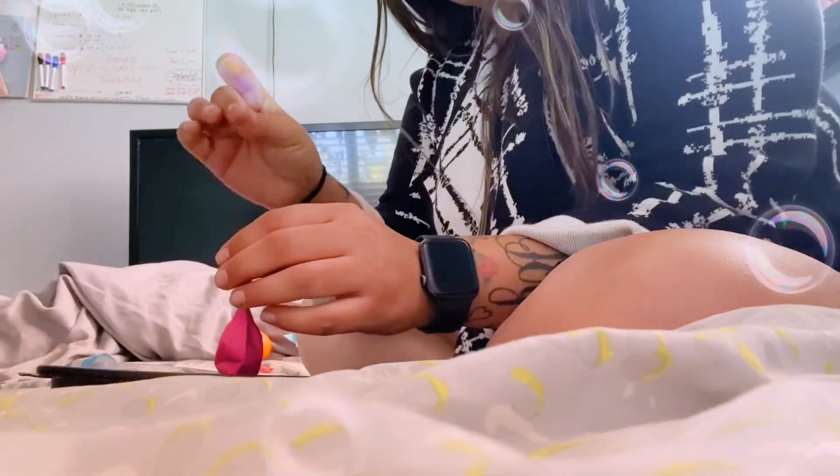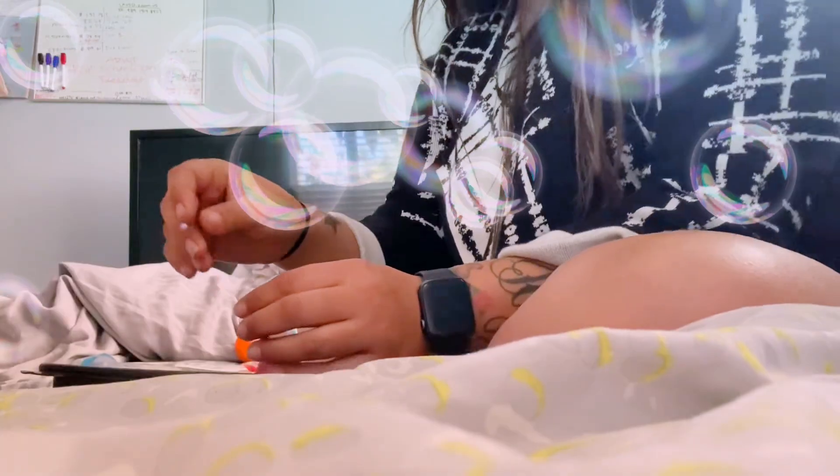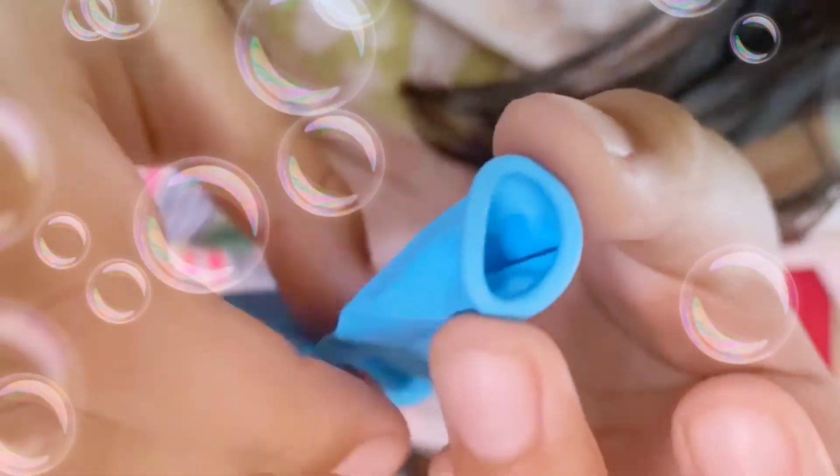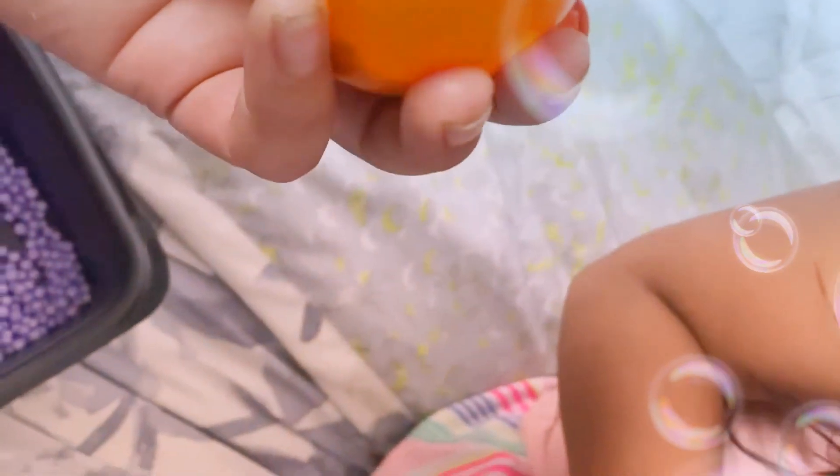What we're gonna do is fill it up the way she's doing. I'm giving you this warning: do not blow them or they will pop. Don't squish it hard — squish it soft.